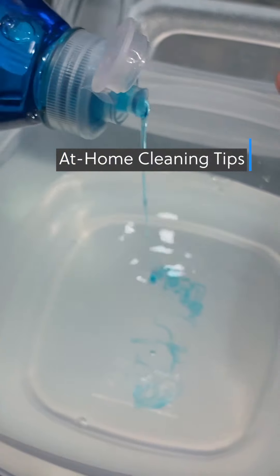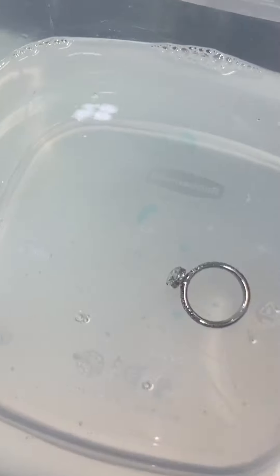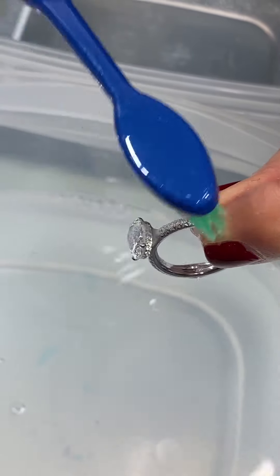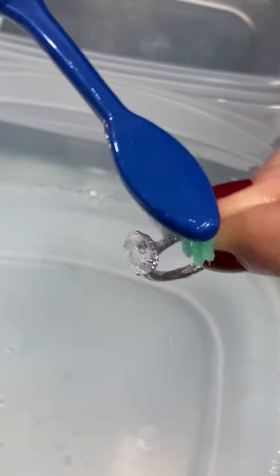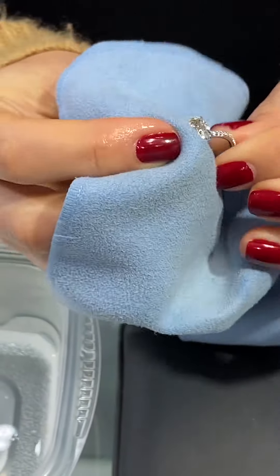Take a jar or cup and fill it with warm water and add some mild soap. Let the ring soak for a few minutes. Take a soft brush and gently scrub from all angles. Make sure to get the underside of the ring, as that's where a lot of the grime gets trapped. Air dry and wipe clean with a lint-free cloth.